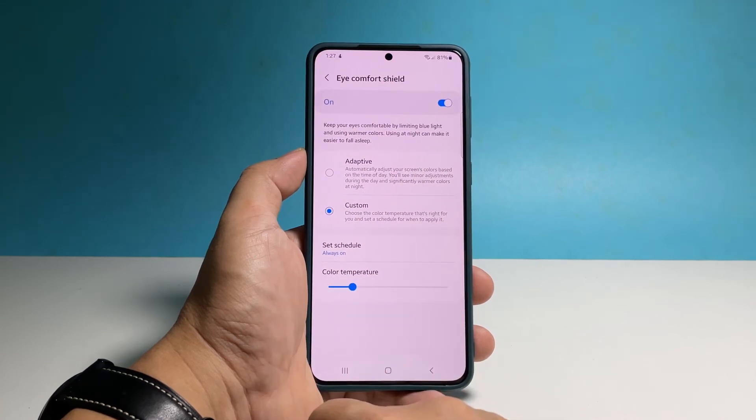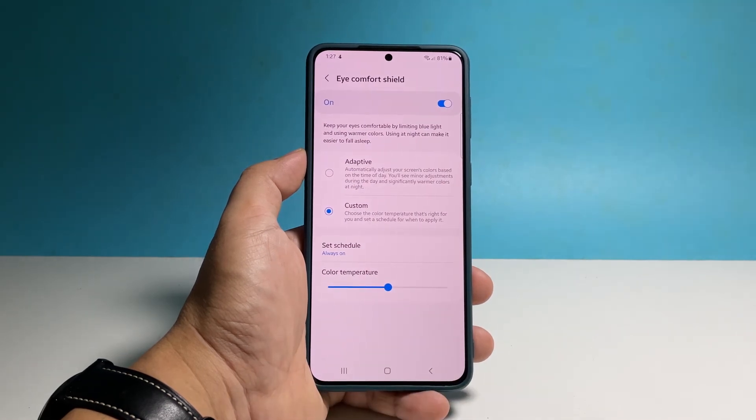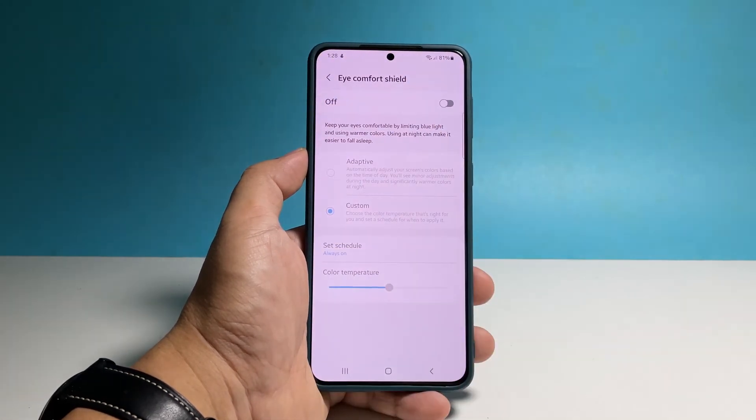Choose a level that best suits your eyes. Should you need to disable it manually, you just need to tap the switch or pull down the quick settings panel again and tap on its icon.